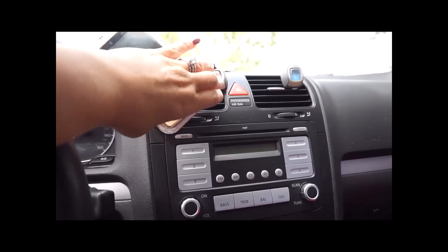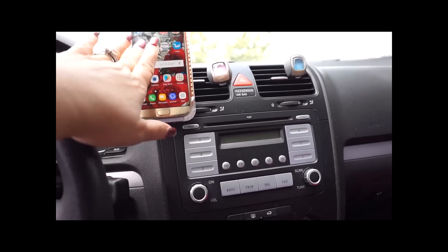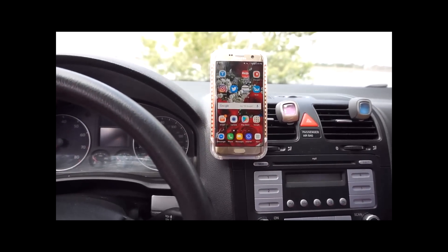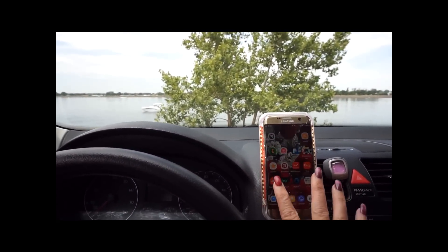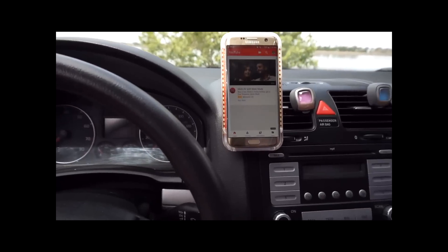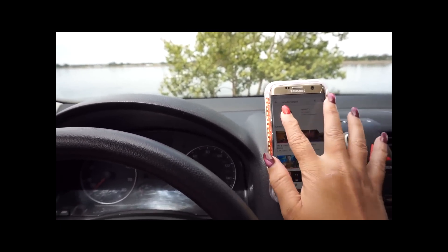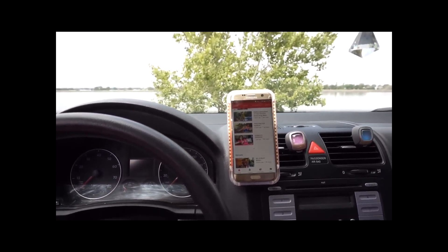We're not supposed to talk on the phone or do anything while we're driving, so if you're parked that's a great use. You could answer the phone and have your Bluetooth answer it so you're completely hands-free. If you wanted to sit and watch a YouTube video while you're eating lunch while you're parked, you could do that — you could even watch my videos. I'm on Ursula TV, click and watch my videos. I hope you enjoyed this review!